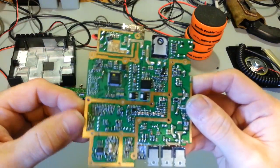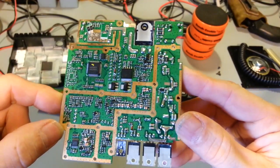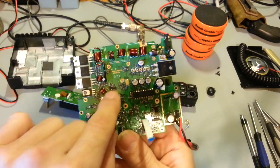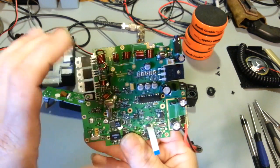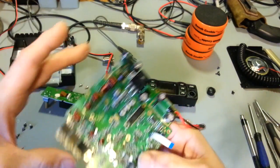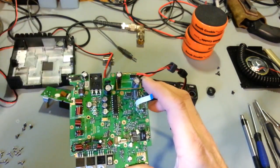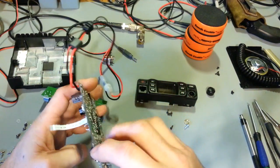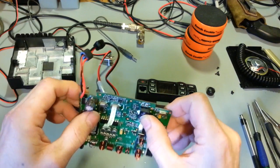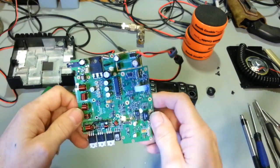Very densely packed - those are not solder blobs, all of those are tiny components. It looks like most of the spaces have been used. You can see right there on the PCB it says 'Apollo' - so yes, this obviously is not originally a Stryker radio. It's been around a little while and Stryker is just picking it up. The board looks like good FR4 - high quality, very rigid, thick with lots of fiberglass. A lot of export radios have such flimsy boards. This one is not like that.